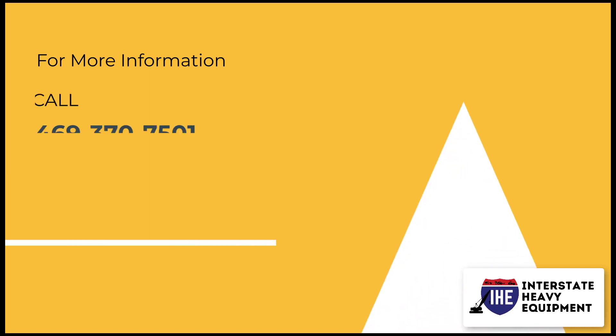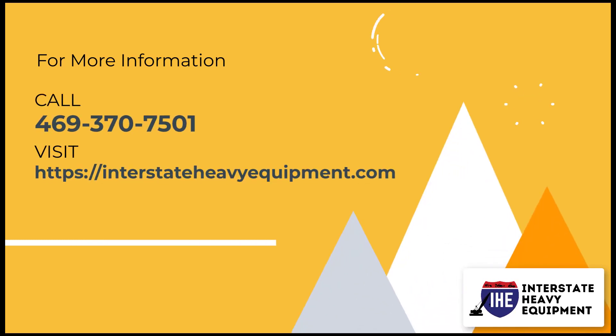For more information, call 469-370-7501 or visit InterstateHeavyEquipment.com.